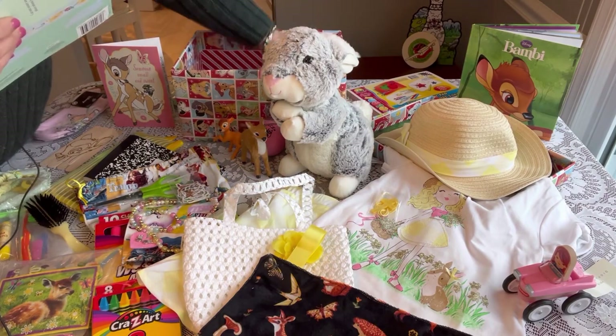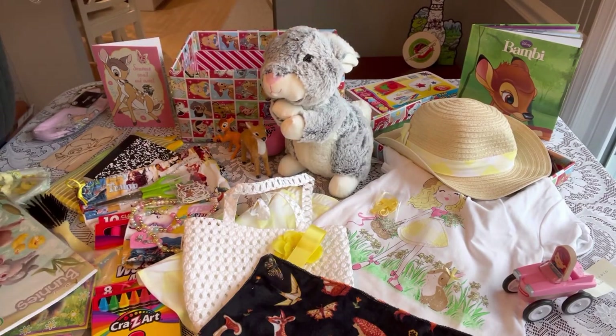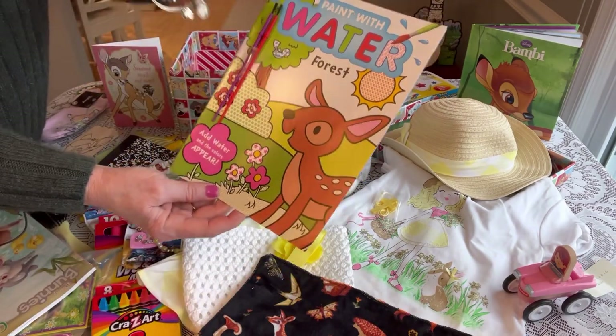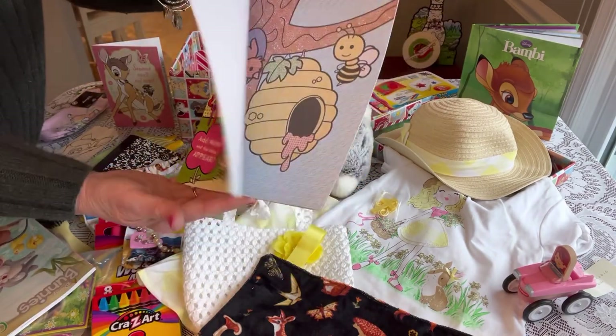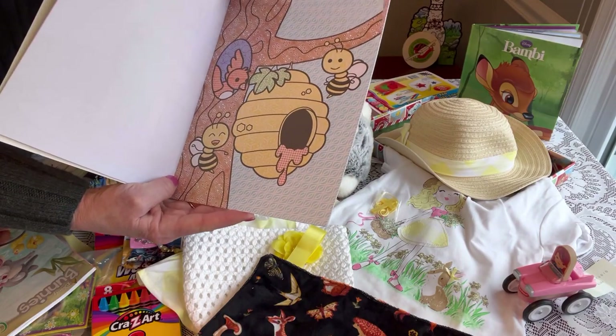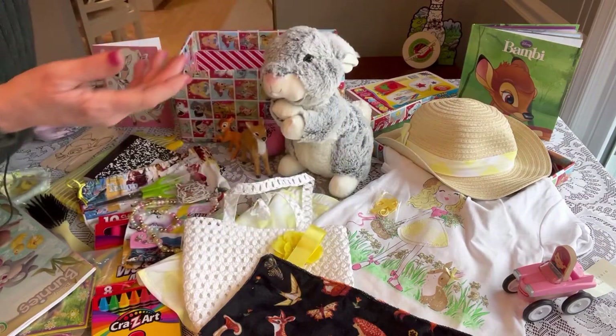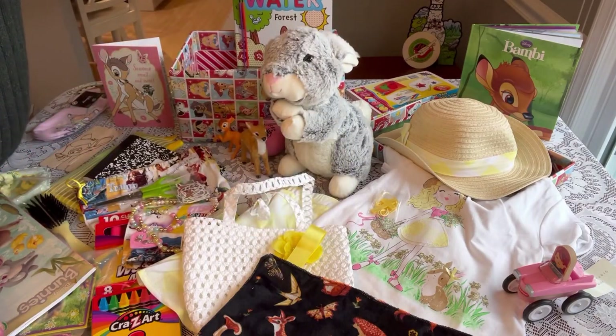She has a paint-with-water book with a cute little deer on the front that reminded me of Bambi. I've given her two little paintbrushes — these are cute ones from Dollar Tree where you don't need any paint, just a little bit of water.